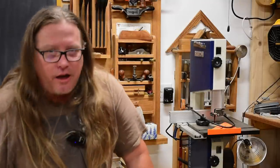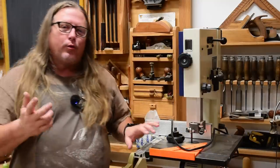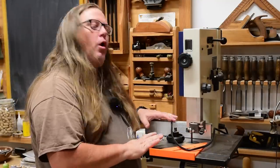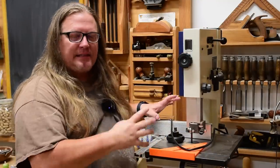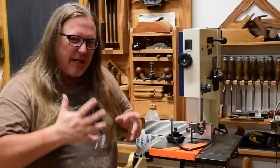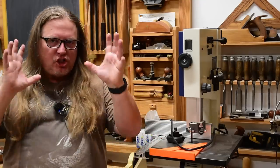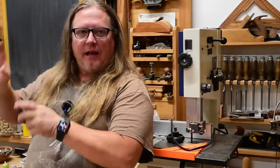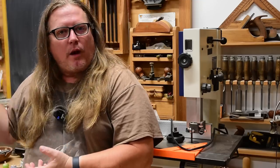Burning electrons, not calories. One reason I picked up this little Tenants bandsaw was because I use it as a hand tool. When I combined shops with my dad, I put my Jet in storage just in case, but his bandsaw is much better than the one I was using.